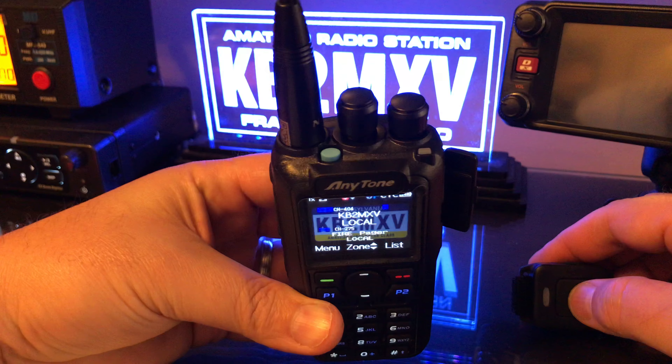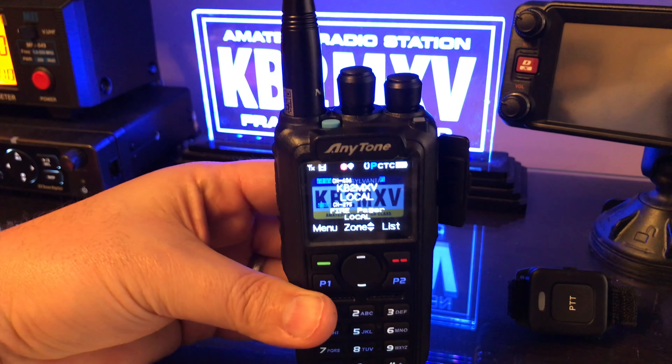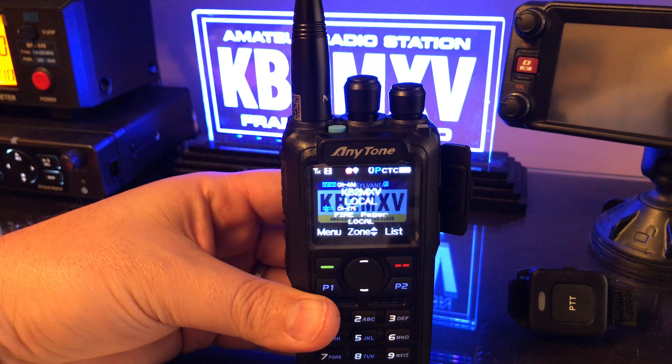I'll just press the PTT here. KB2 MXV testing. There you go — the audio is coming through.